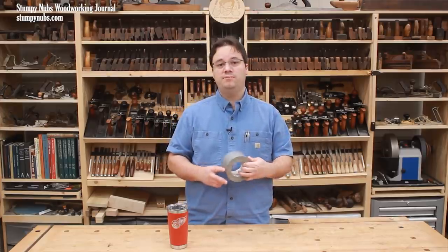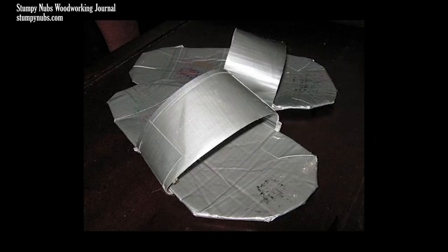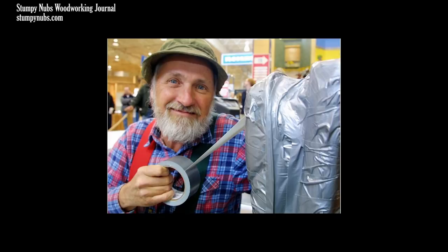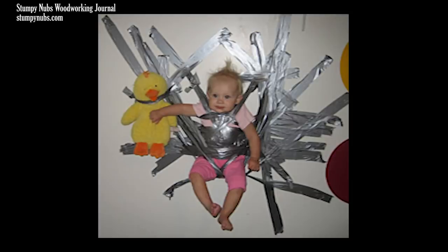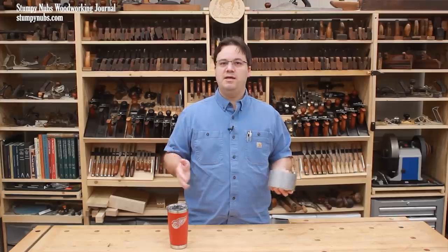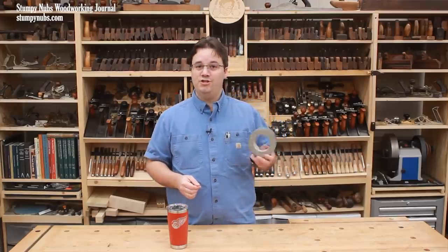What can you use it on? Well, pretty much anything else, it seems, because duct tape has become so much a part of popular culture that folks proudly use it even in the most inappropriate ways. As the saying goes: if it should move, cover it with WD-40. If it shouldn't move, cover it in duct tape. And take your electrocution like a man.